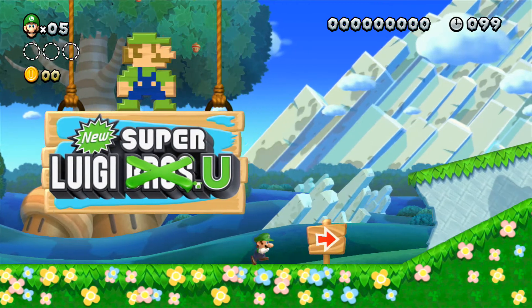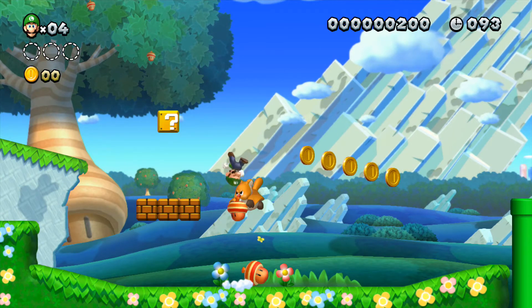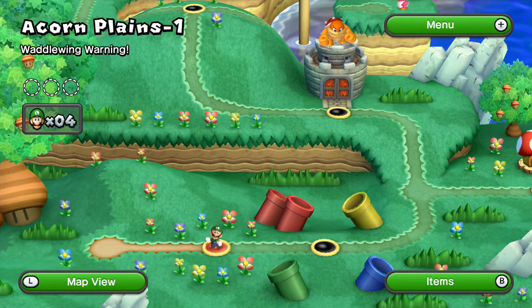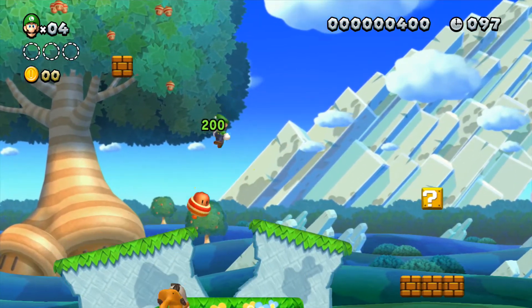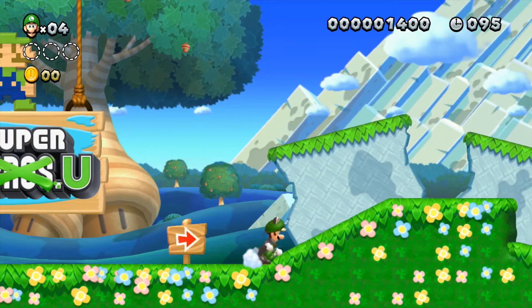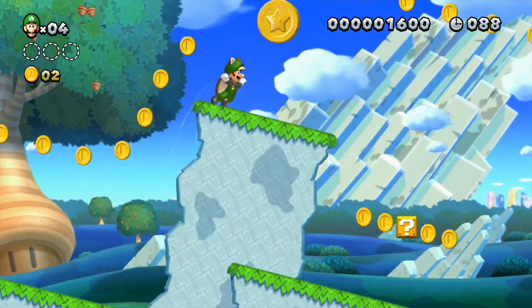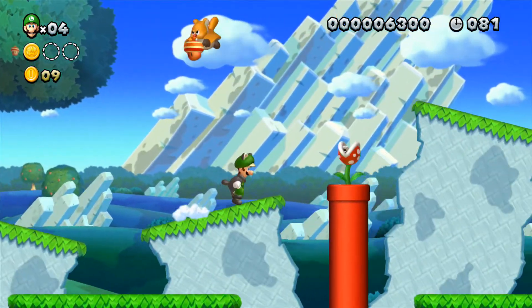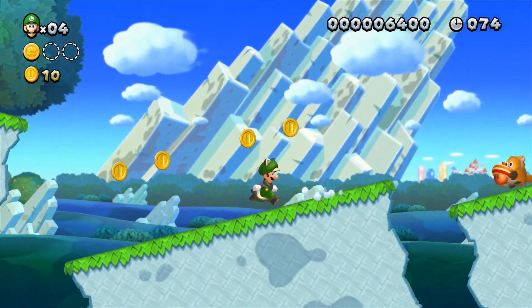Let's get started with Ape Horn Plains 1. You only get 100 seconds and you get Luigi physics — you're going to need these. Let's get the acorn and start running. With the Classic Controller Pro, to shake you have to use the R button, which I kind of thought would be like ZR or something.